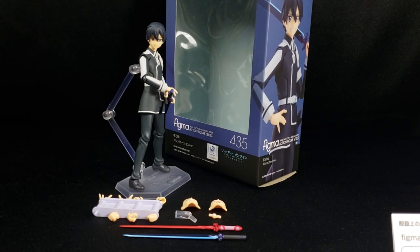Good morning, Daybreak748 coming back at you guys with yet another Figma product review. Today we are going to be taking a look at Figma product 435, and it is none other than another Kirito — yes guys, it is Kirito Alicization version.